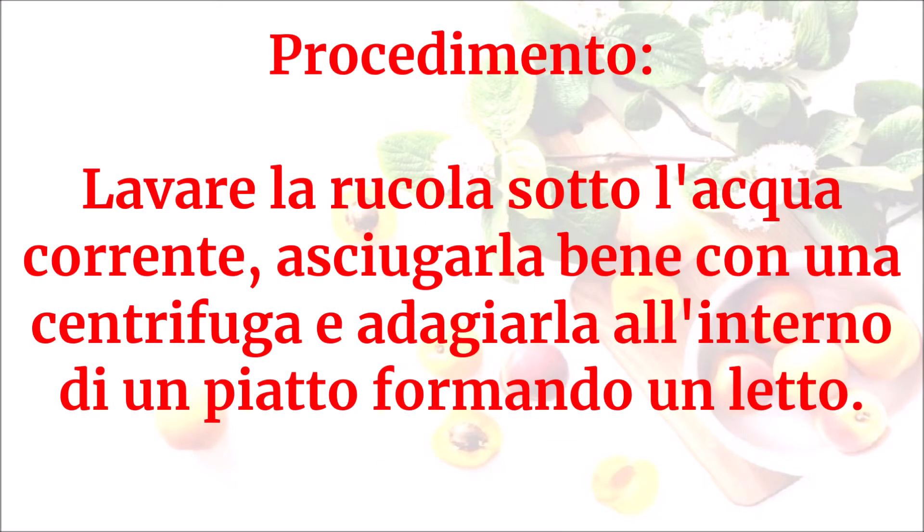Lavare la rucola sotto l'acqua corrente, asciugarla bene con una centrifuga e adagiarla all'interno di un piatto formando un letto.